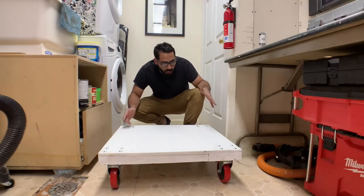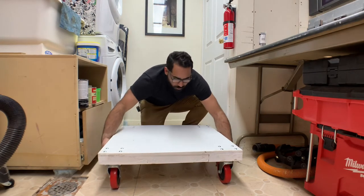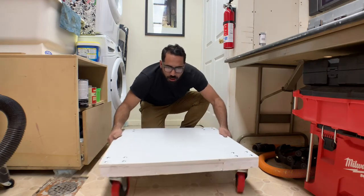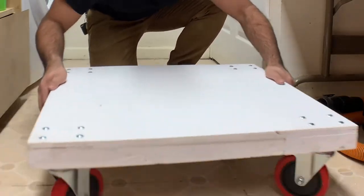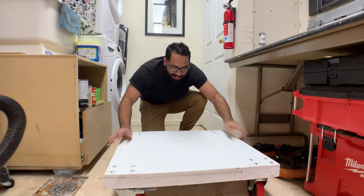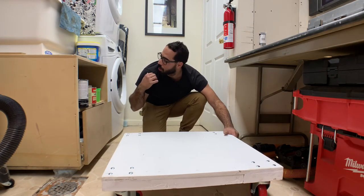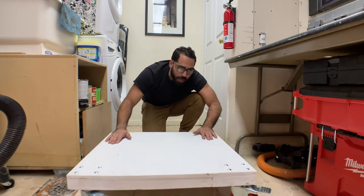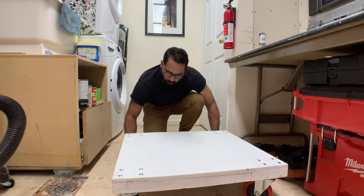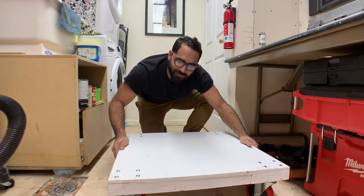The dolly is officially done. As you can see, I locked the wheels. So now all I need to do is grab some help to pick up the washer and dryer, put it on top, and then I'm able to move it around and lock it down. It's going to help me a lot. Let's do this.